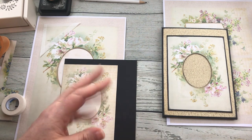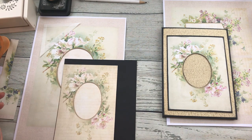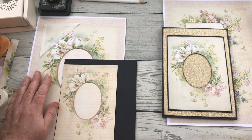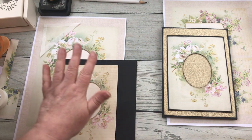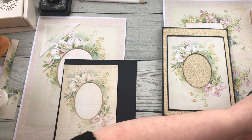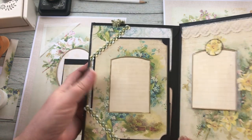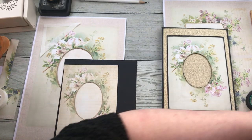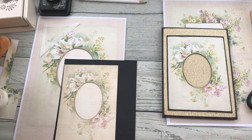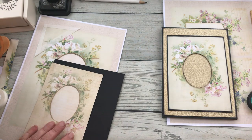Hello there everyone, it's Carol again from Crafty Emporium. At the end of the last video I think I did a bit of a rubbish job, so I'm going to go through this page again, slower, so hopefully I don't do such a rubbish job.